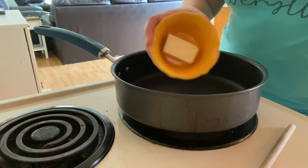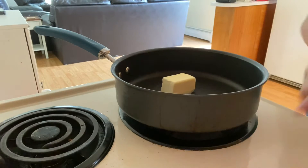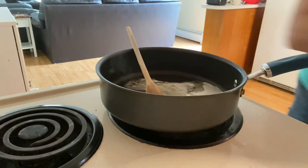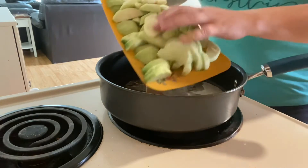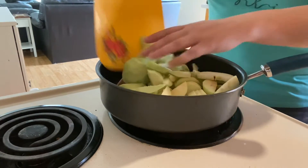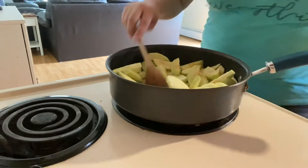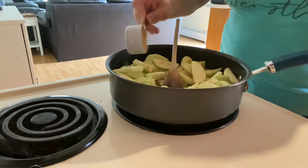Hey y'all, welcome back to my kitchen! I'm gonna show you how to make an apple crumb pie. In a skillet, I'm gonna add four tablespoons of unsalted butter and let that melt down. While that's melting, I'm gonna peel and slice six Granny Smith apples. Once my butter is melted, I'm gonna add those apples into my skillet.